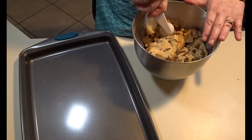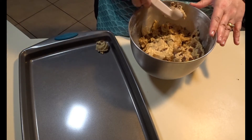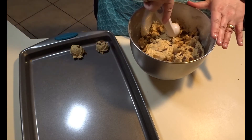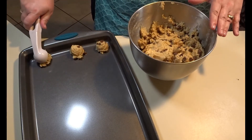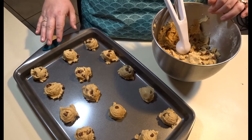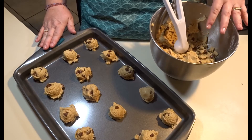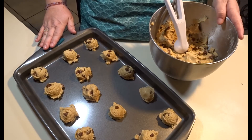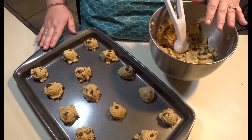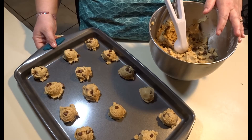Now that the chocolate chips are mixed well into the dough, take your cookie scooper and get one scoop out, placing them about one to one and a half inches apart from each other. This recipe makes a lot of cookies — I have already filled up my largest cookie sheet. I'll get another sheet and continue until I've used all the dough, then put them in a 350-degree oven for about seven to eight minutes.